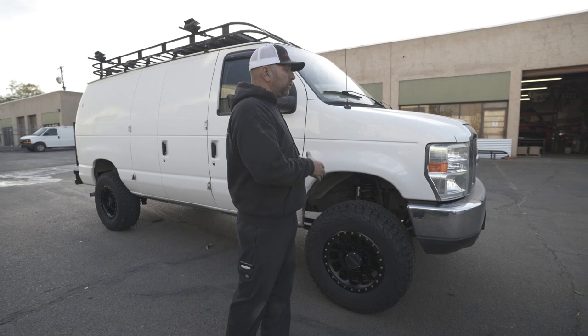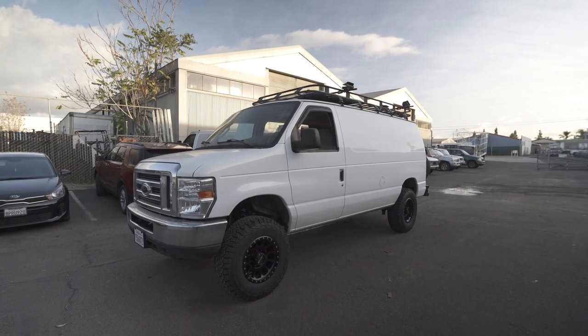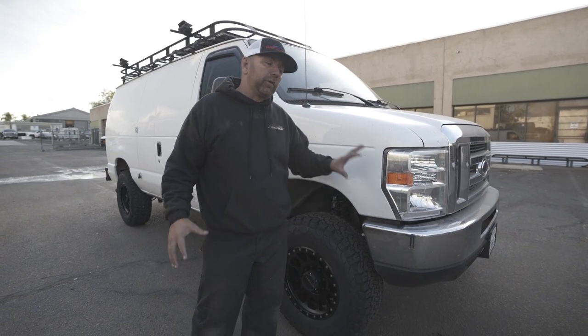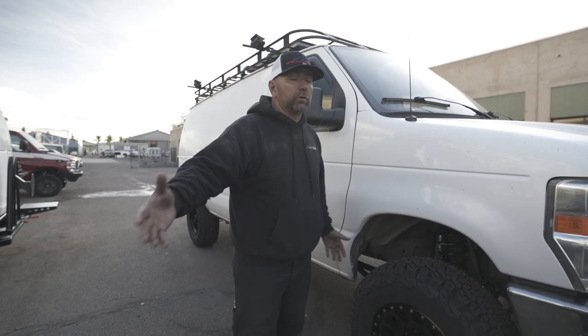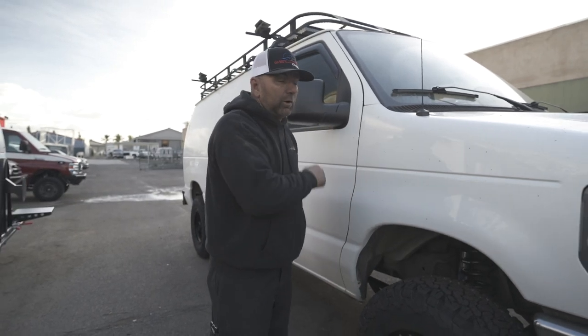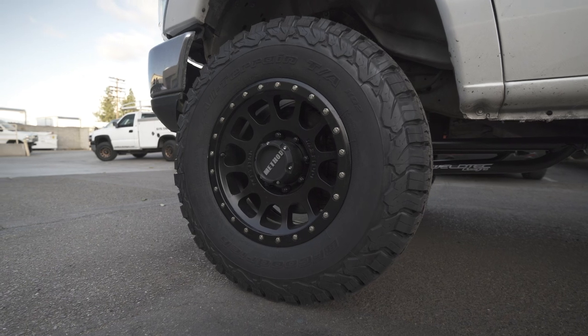This is a newer style van — you can tell by the headlights. The 2008 to 2014 is going to have what would be like the super duty front end. Relatively all the suspension components are going to be the same from 1992 to 2014, so if you're looking for a van in those age ranges we can get you suspension for it. We can even get you van suspension all the way back to 1986.